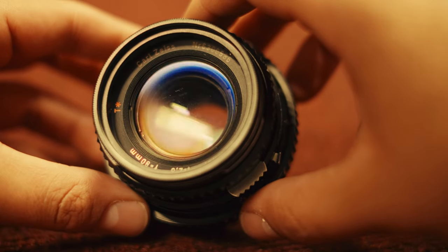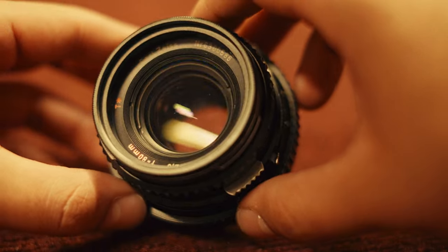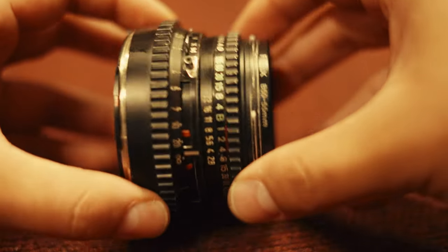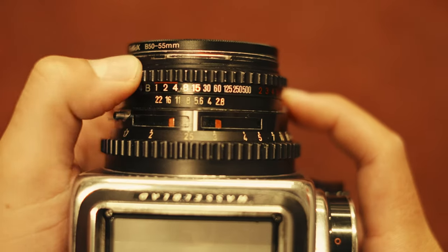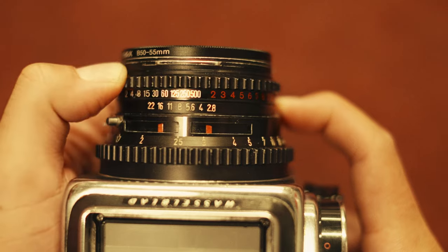I also have a C series lens — this is the 80mm f/2.8 Zeiss Planar T*. It's not the chrome nose one, so it does have slightly better coatings. However, it's still the older model, so when you move the aperture ring it moves cohesively with the shutter speed, and you have to detach them to move them independently. Not a huge deal, but something to note.